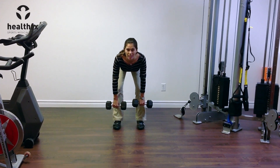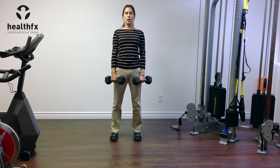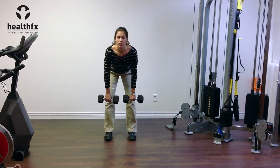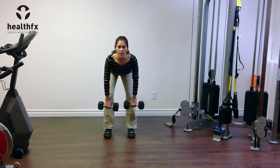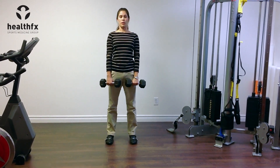As I stand up, I'm initiating that again with my hips — thinking about pushing my hips forward as I stand up rather than lifting with my back. So again, the movement is hips back, let the weights drop down, keep my chest up. And then as I stand up, I'm squeezing my glutes and pushing my hips forward.